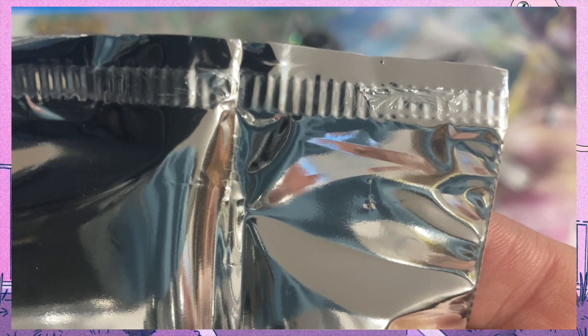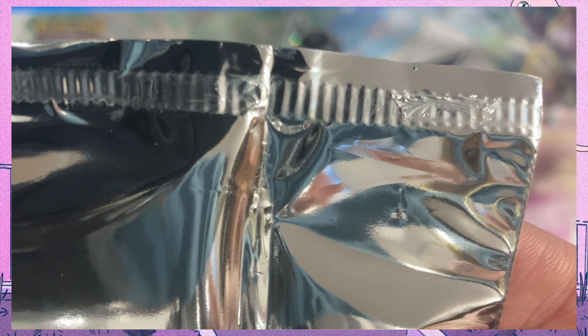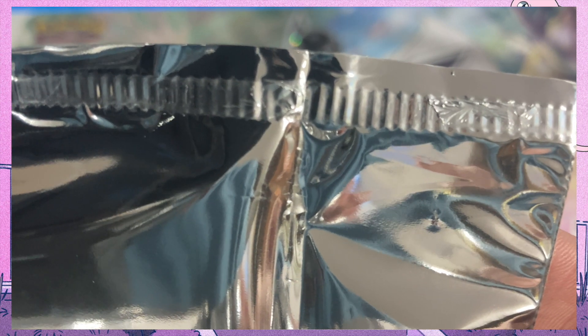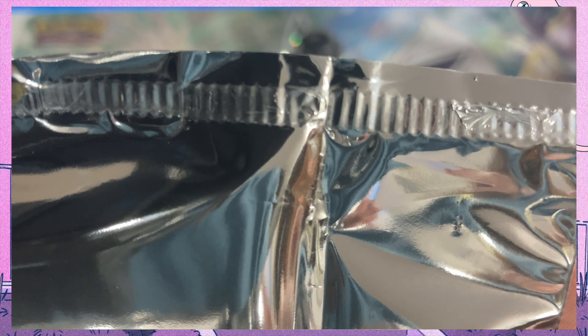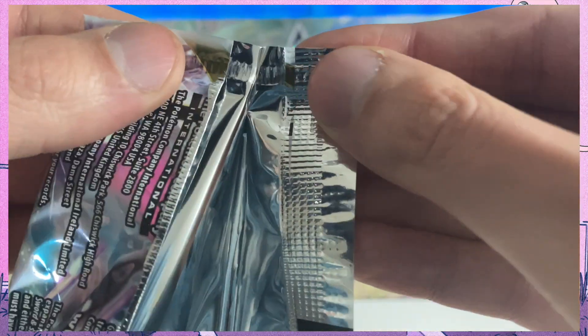What you see me doing right now is showing you how often times there would be imperfections on the booster pack itself from the factory sealing process. This is very normal — just because you see tiny bits of foil from the other side left over does not automatically mean your pack has been resealed.